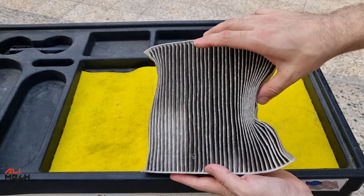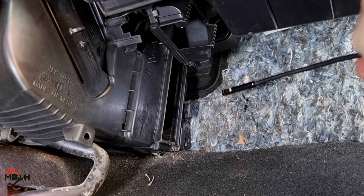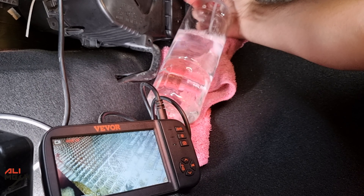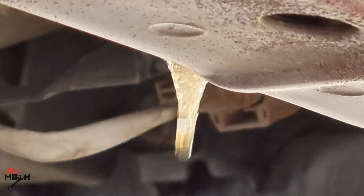When the filter stays like this for a long time, it will let all the dirt get in contact with the evaporator and it will never filter the air. I had the same scenario with another car which resulted in an almost clogged evaporator. I did a detailed video where I showed how to clean that evaporator at home and get rid of that smell. The video link will be in the description box below, where I showed how to clean that evaporator.